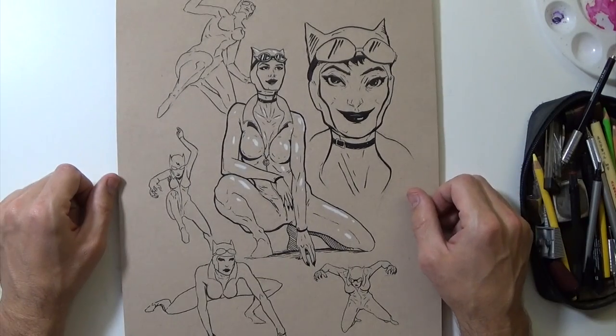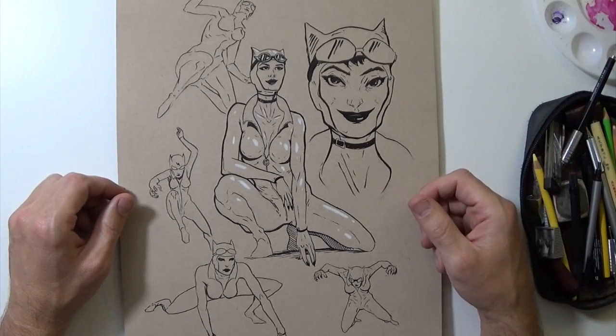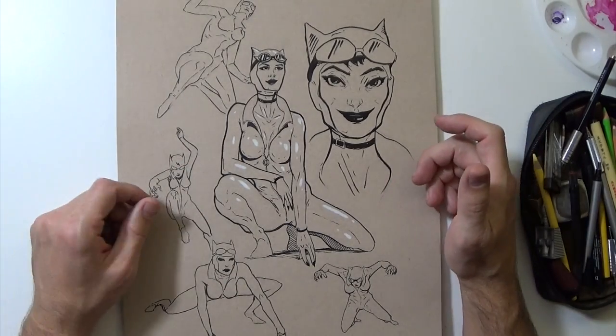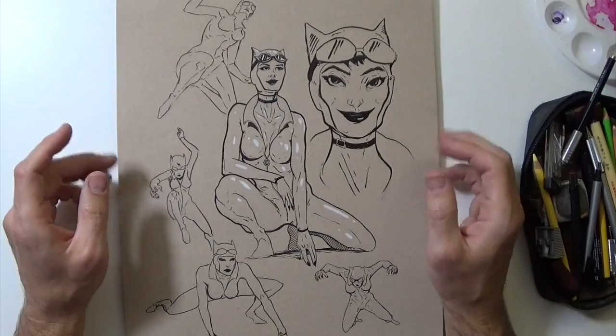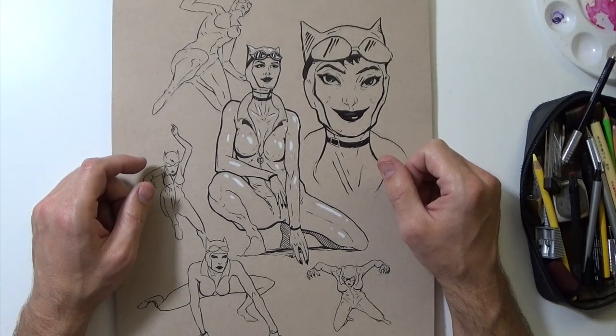So that's the sketchbook — hope you guys liked it. Superheroes — I'll probably keep doing these, especially the pen and ink stuff, which I'm really enjoying right now. But you know me, I bounce back and forth. Hope you guys liked the video and thanks for watching.